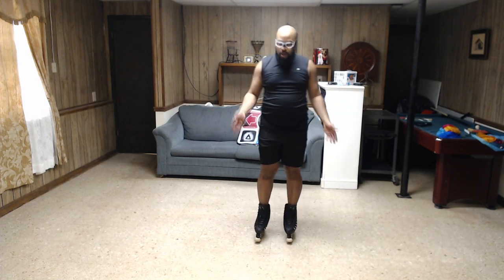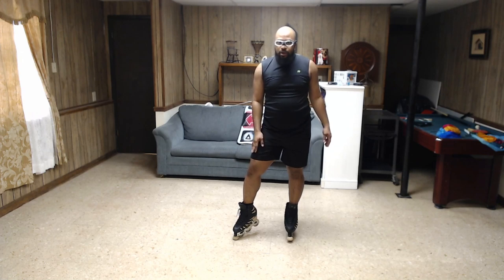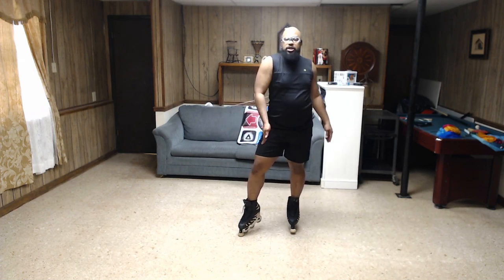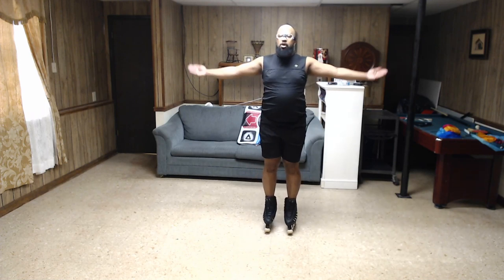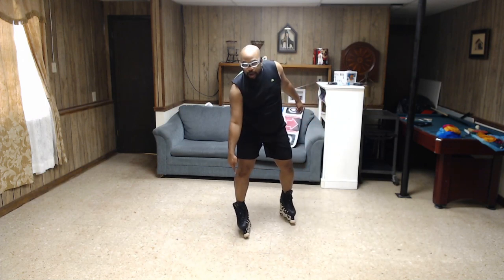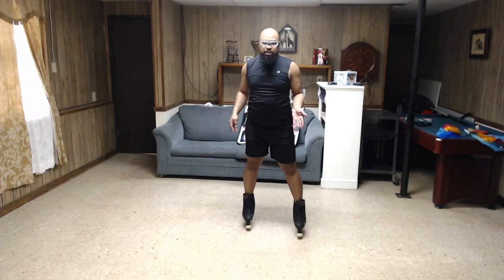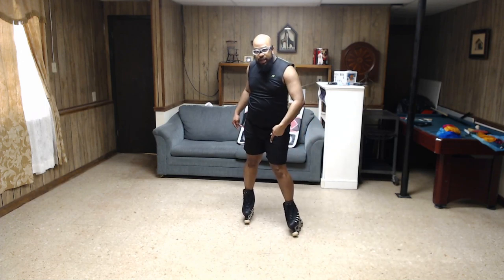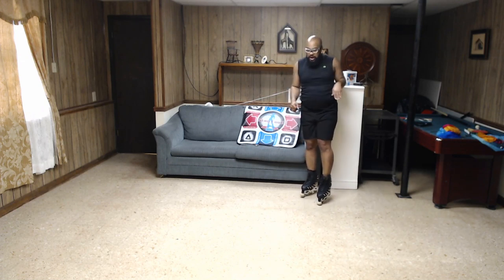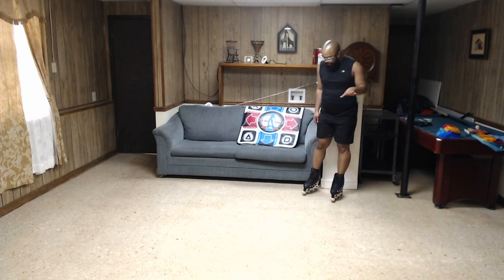Let's cover the basics of edges, because edges are really important when it comes to three turns. You have your inside edges and your outside edges. On my right foot, inside edges are always towards your body, and outside edges are away from your body. If I lean towards my body, that's the inside edge; if I lean away, that's the outside edge. Inversely, the same applies to your left foot. When going into a three turn, it always goes in from either a right inside edge or a left inside edge.